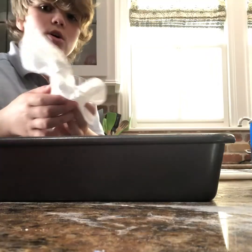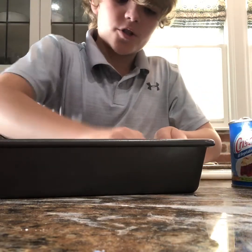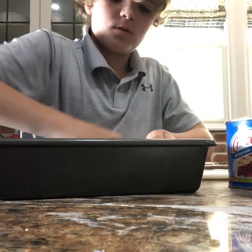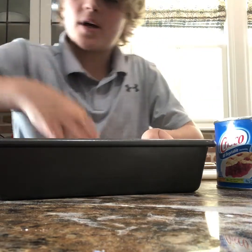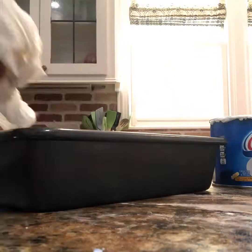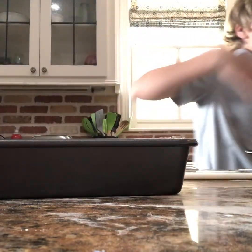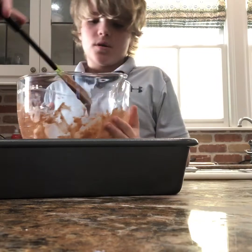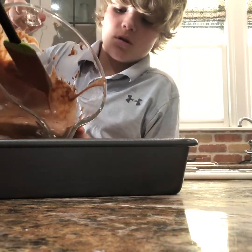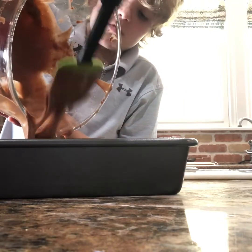We're gonna grease the pan — I'm not gonna use spray, I'm gonna use Crisco. You just want to wipe it all around, make sure to get the edges because you don't want it sticking to the pan. Next you just want to pour the batter in — use two people if you need to.